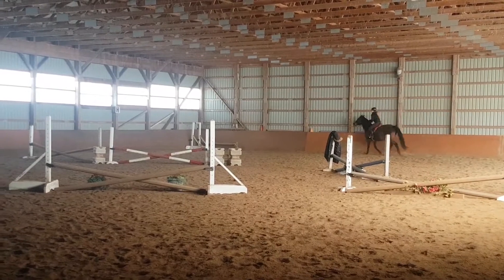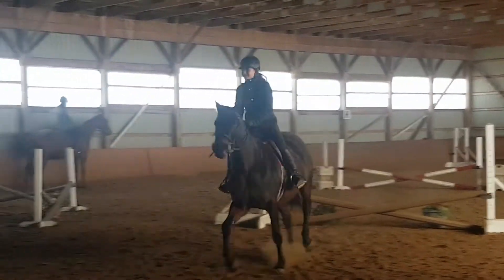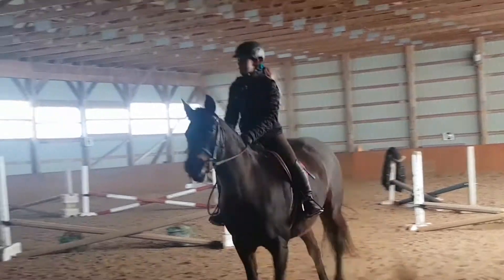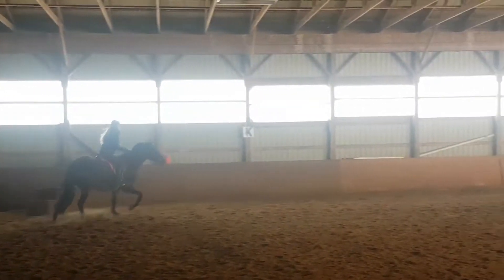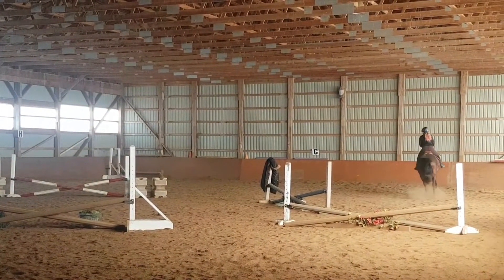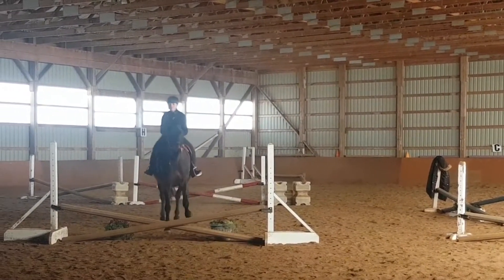Scarlett was a little stubborn at the beginning — she wouldn't trot or anything — but then she was really good for the rest of the lesson. It's sort of a sharp turn going into that diagonal line. We also added in a line going across the other diagonal.